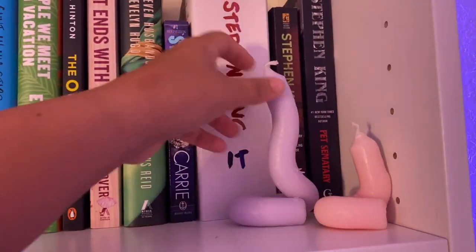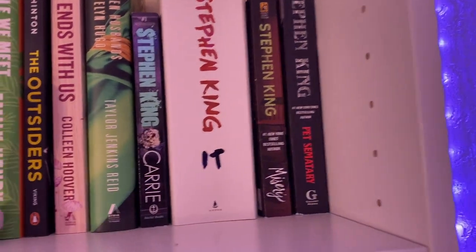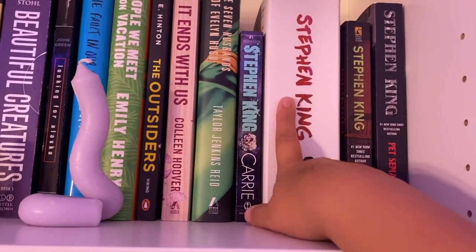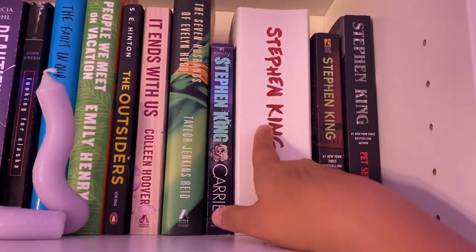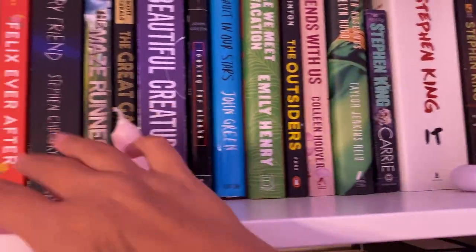And then I have some of my Stephen King books. I have Carrie, It, Misery, and Pet Sematary. I also have The Shining, but it didn't fit on the shelf so it is on my next shelf. I have not read any of these yet. I do want to read It in October, but I'm actually like really afraid of Pennywise, and it is a very big book. I want to read them more like for fall.